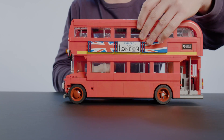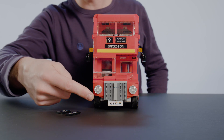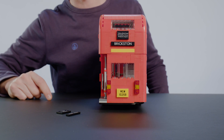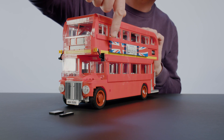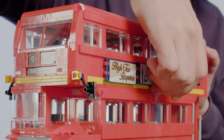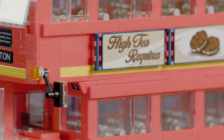Let me show you some cool things you can do with this bus to change the time period. You can use these alternative license plates — a white license plate in the front and a yellow one in the back — and swap them out for black license plates to get a more classic look. You can also change the side banners by turning them from the Explore London theme to a more classic-looking biscuit commercial, giving the bus a more classic appearance overall.